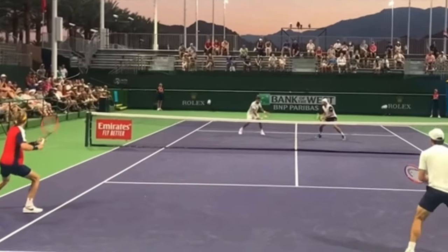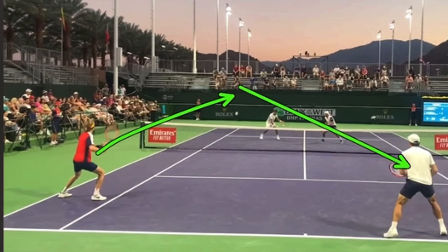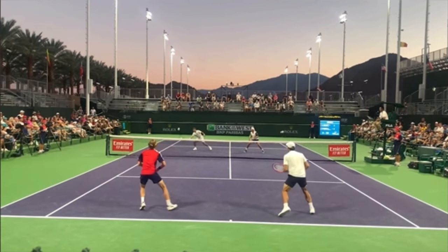I want you to look how low he hits this first shot. By keeping the ball low, you don't pop it up and allow your opponents to nail it. It forces them to have to volley up. So he hits the first one low, then hits the next one really low.